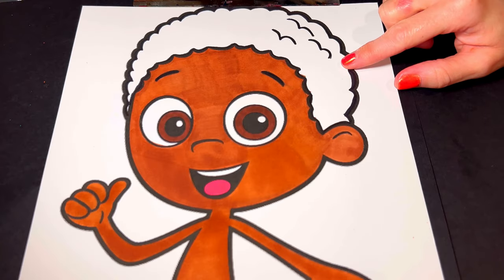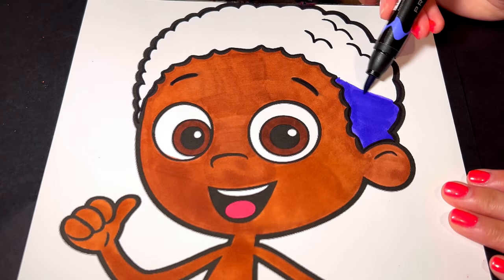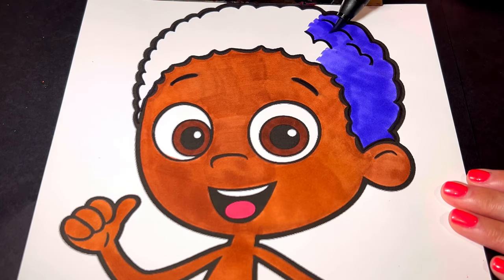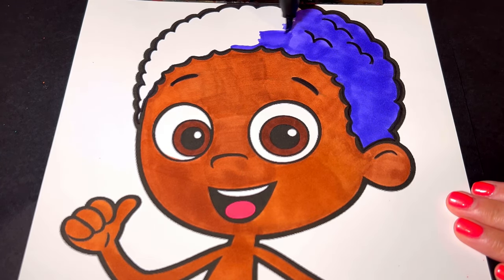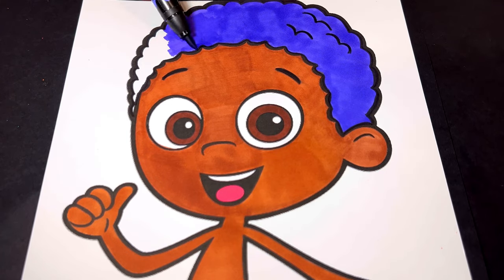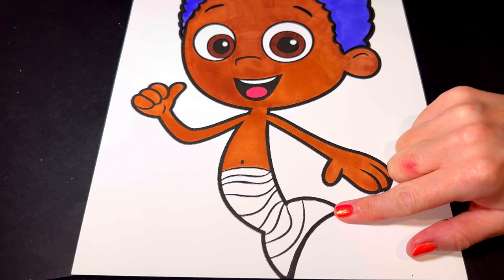His hair is a dark bluish purple. And his fin is purple and turquoise blue striped.